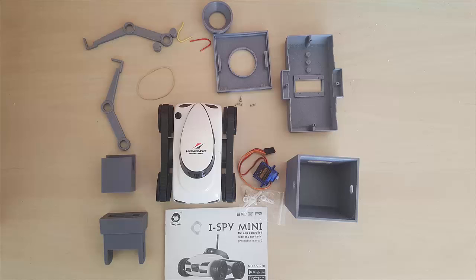Let's get started with the parts list. A nice 5 remote control mini-car, a micro-servo motor, the 3D printed parts, two wires — one red, one yellow — and a rubber band.